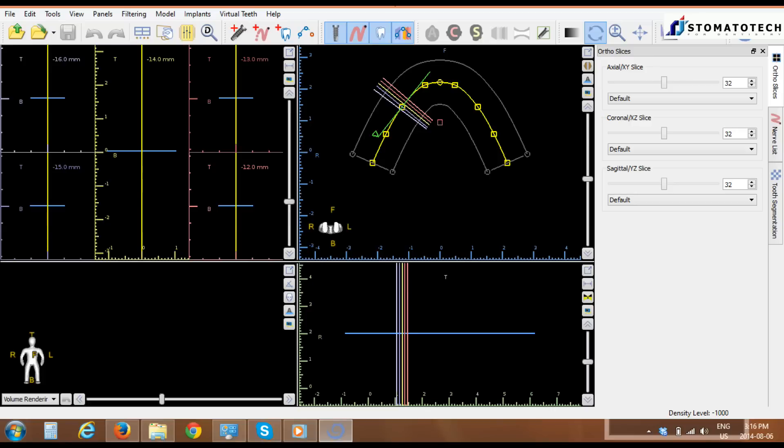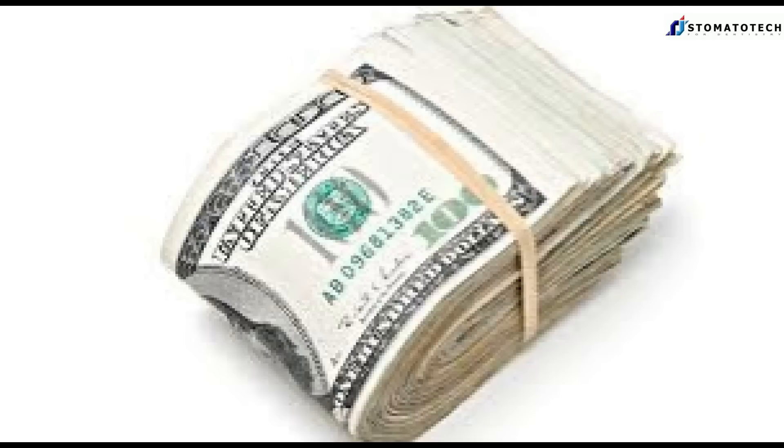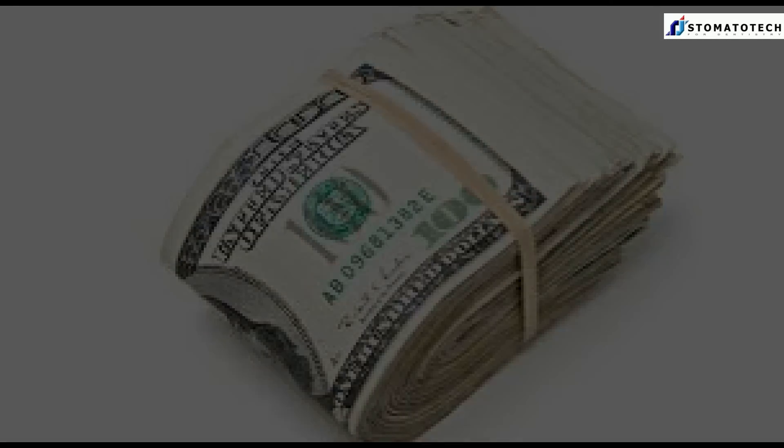Another difficulty with 3D x-ray is the necessity to own and master an imaging software. The price tag of such software is between $3,000 and $5,000, which makes the 3D x-ray even harder to access.